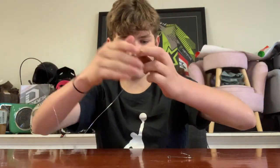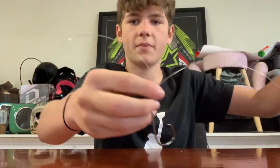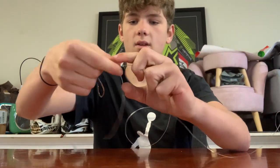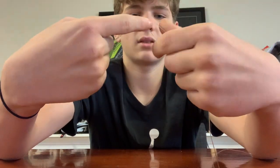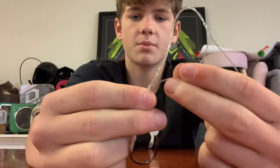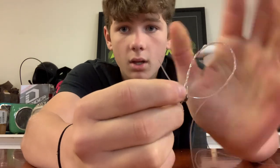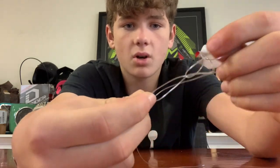Grab the leader you just cut off and thread that through the eye of your hook. Get a bit of your tag and make a loop with that. Grab your tag, wrap that around your line 6 times: one, two, three, four, five, and six. Then that loop you made at the start — that small loop — thread that back through. Thread your tag back through there. Then grab your tag and bring it through that bigger loop that just got made.